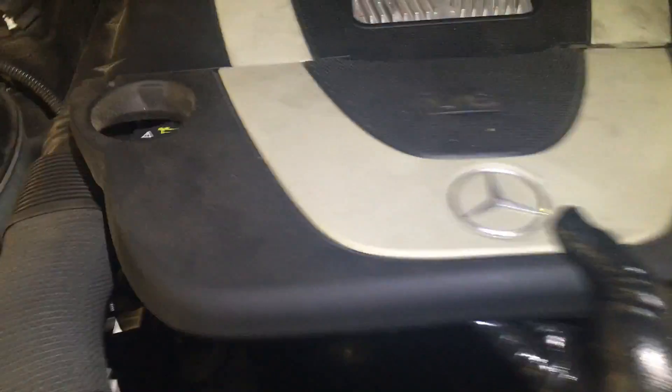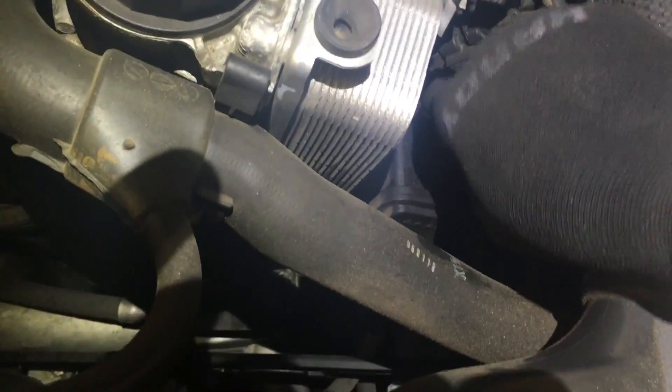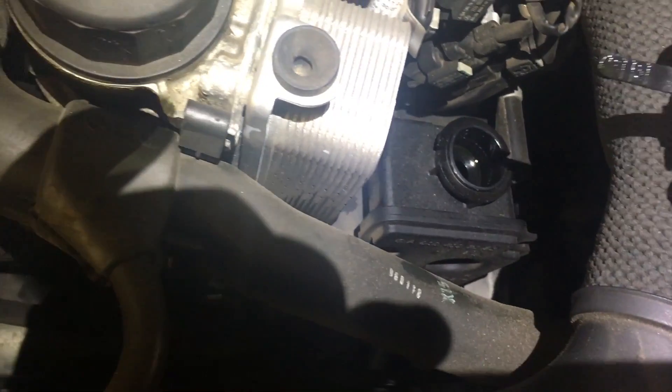So what we have here is a whining noise complaint with the car running and when it steers. I want to check the power steering fluid and it's completely empty. So the problem is the power steering pump is leaking. You can see a little bit of wetness right there — that is exactly the power steering pump.